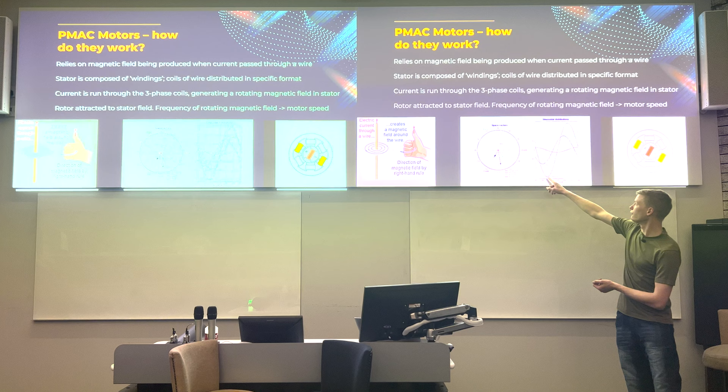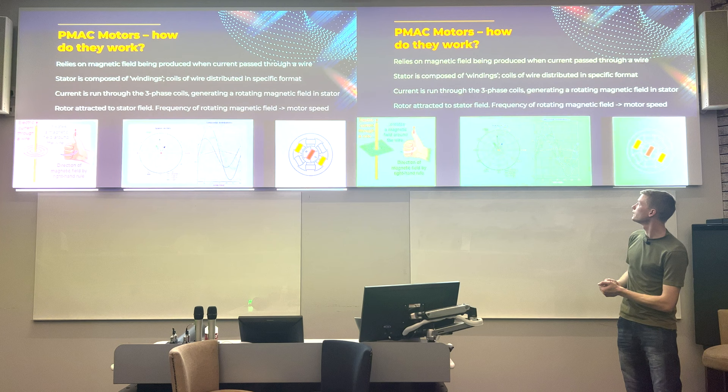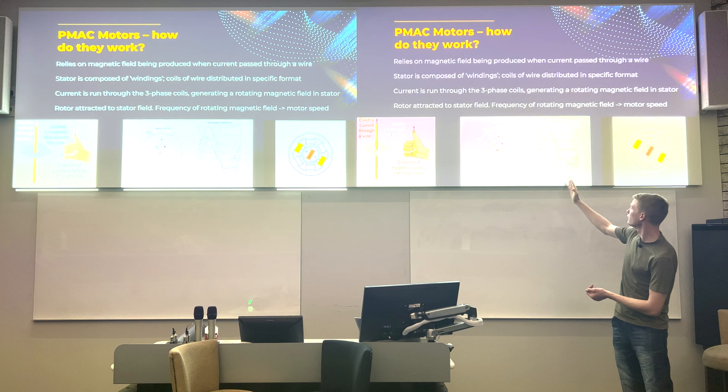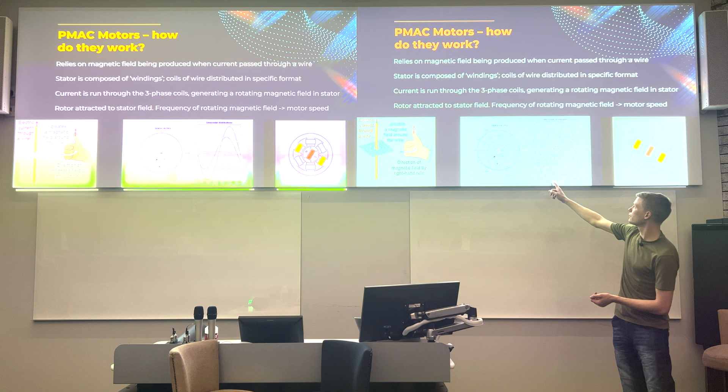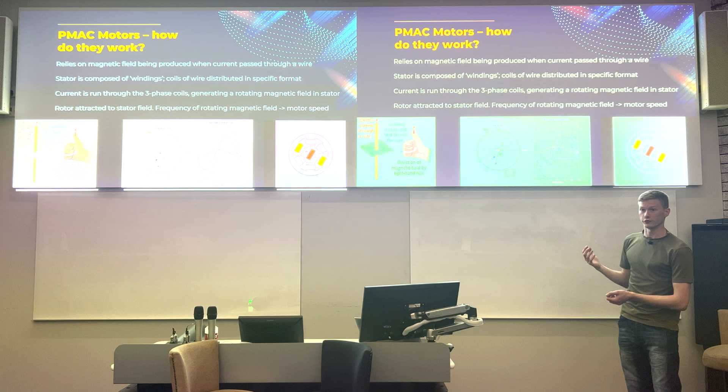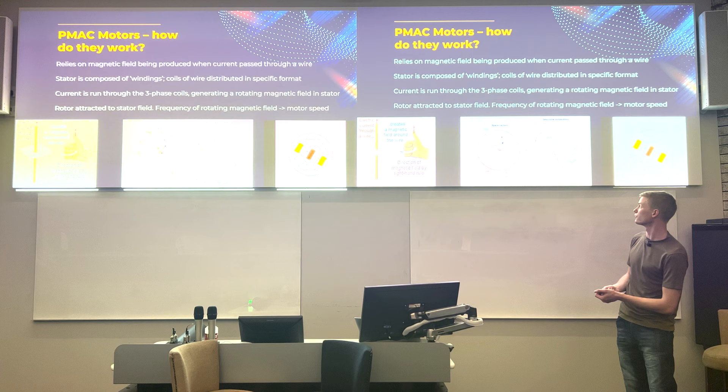If you understand the concept that we're trying to generate this resultant rotating vector from three phase currents, you're a long way toward understanding how electric motors work. The individual phase currents add together in a particular way to produce that resultant vector. The speed at which it travels — i.e., the frequency — determines rotor speed. To run the motor faster, you need to input a higher frequency resultant vector.